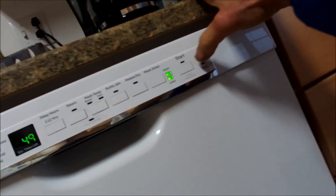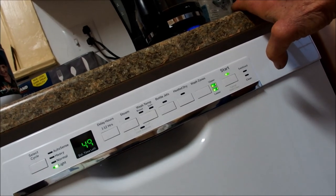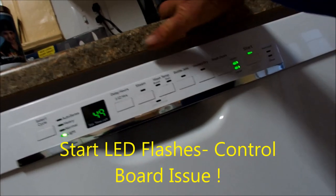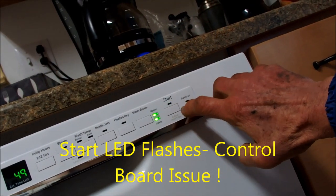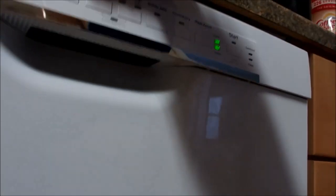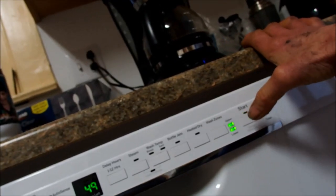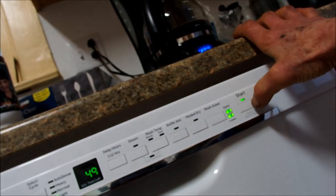I had to remove that bottom panel in order to get the tech sheet out from underneath here. You can also manually test the water inlet valve. I'm going to make sure the door is shut and press the Start button to see what happens. We have beeping and we have a flashing LED. That start button flashing may be indicating that the door's not being shut all the way, but it is — so it could be the door switch itself.